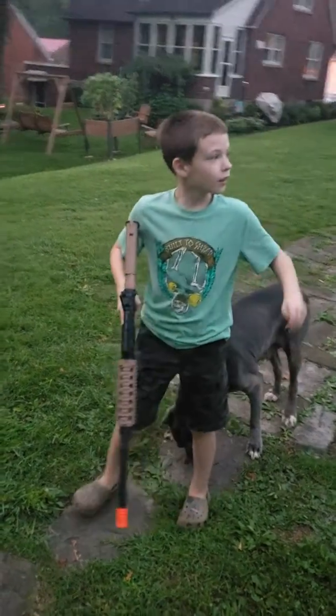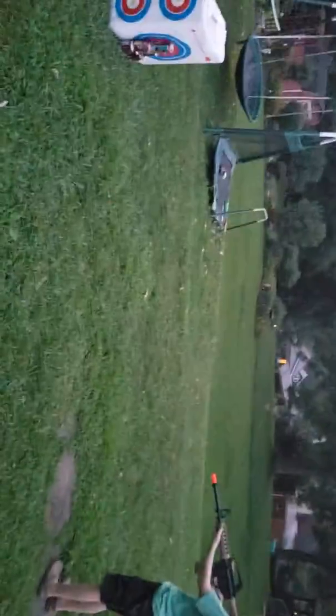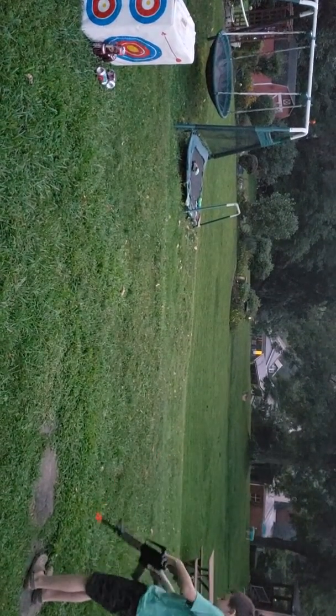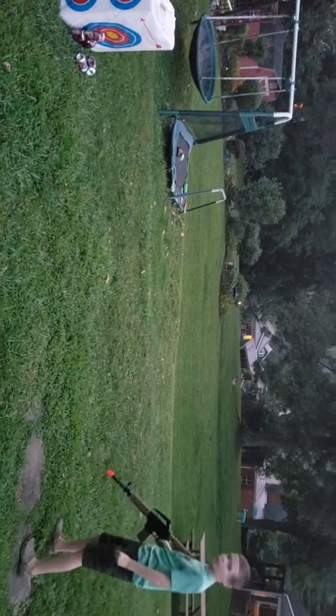Yeah, you're up, Dakota. Zach. Wait. Okay, when you're ready. Let's go get one more.